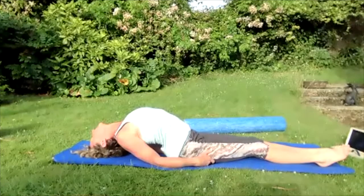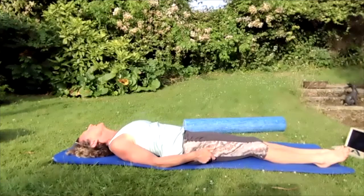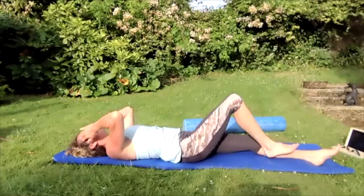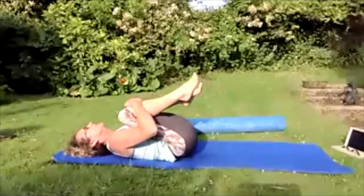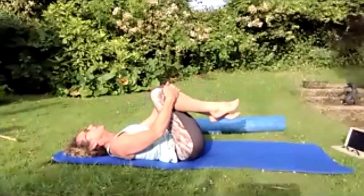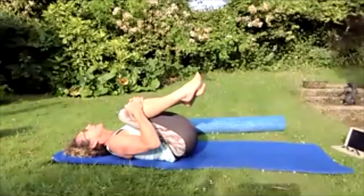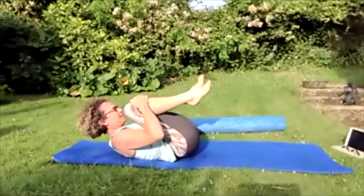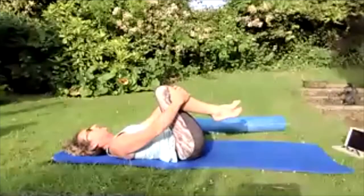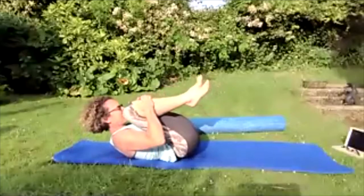Breathing in, filling those lungs up with air, spreading those ribs. Breathing out, squeezing those shoulders together and pushing that chest up and forward. Then release and lower down to flat. Bring those knees into the chest one at a time, hugging those knees in — lift that tailbone up and release, lift that tailbone up and release, lift that tailbone up and bring the nose to the knees.